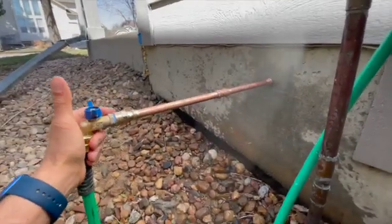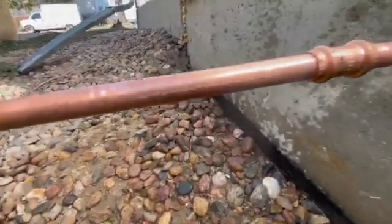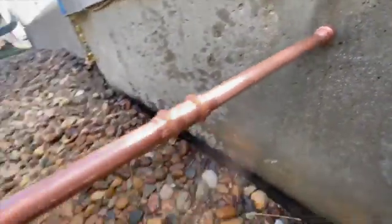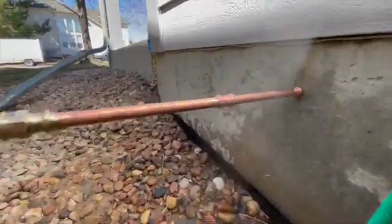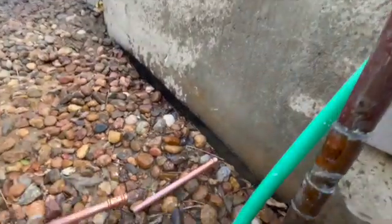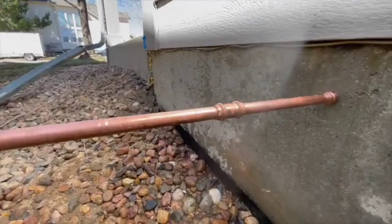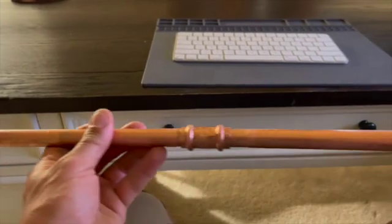Here's a piece of copper pipe — everything's crimped except for this one connection right here. I have a plug, and I have water connected from my hose bib. As soon as I turn on the water and put pressure on it, it'll pop off.